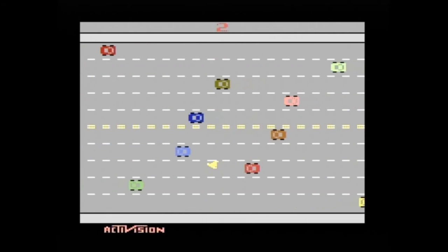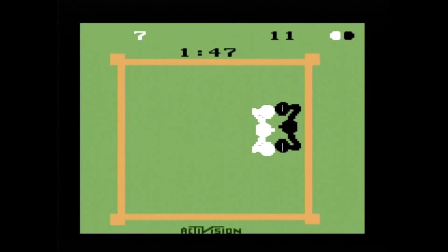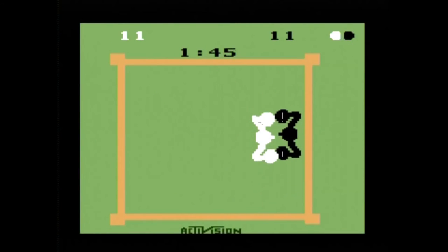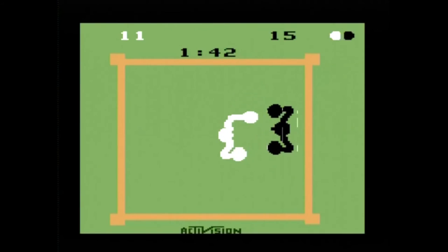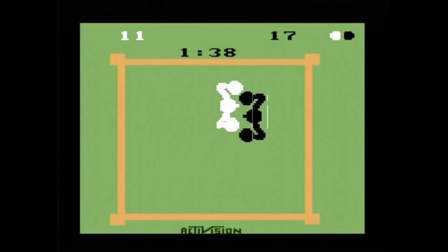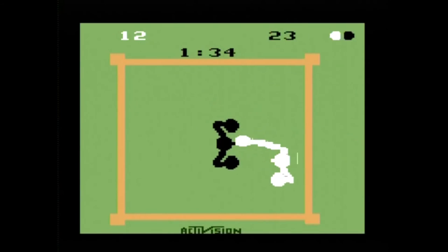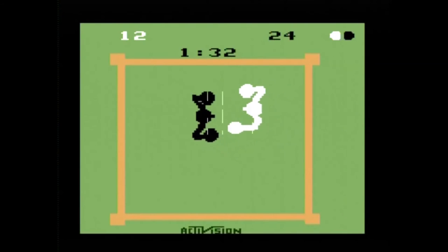Graphically speaking, most of the games do a good job resembling the 2600 originals, with the exception of an occasional minor distortion showing up on screen in some games like Boxing and the weird vines in Pitfall. Sound and music-wise, the system does a poor job emulating the 2600 sounds. If you didn't know better it may not bother you, but for me it's definitely a big step down from the originals.